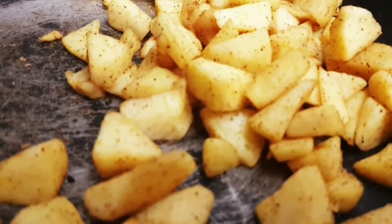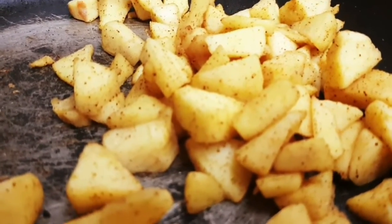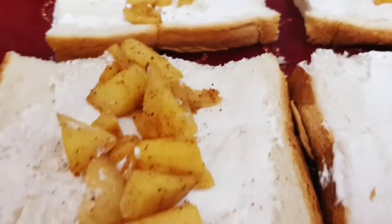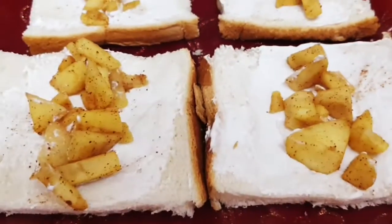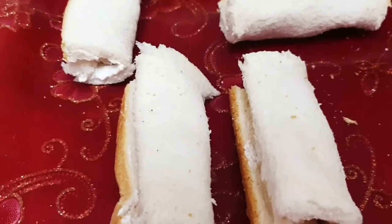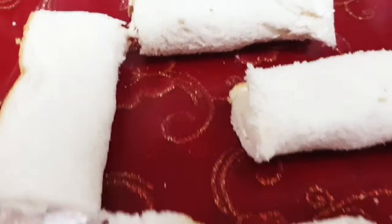Now we are going to fill those breads with the apple mixture and then roll them up. Fill them over just like this. Now let's roll them — and we are done with rolling. Let's move on to the next step.